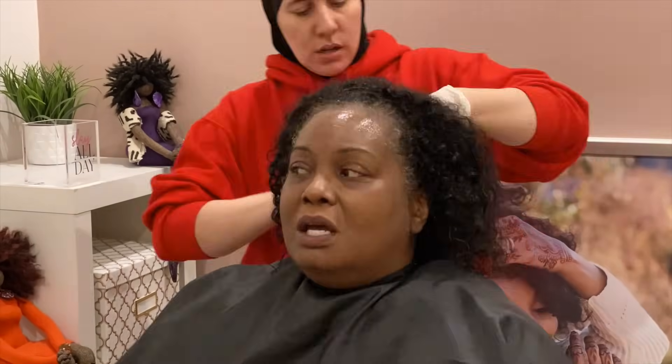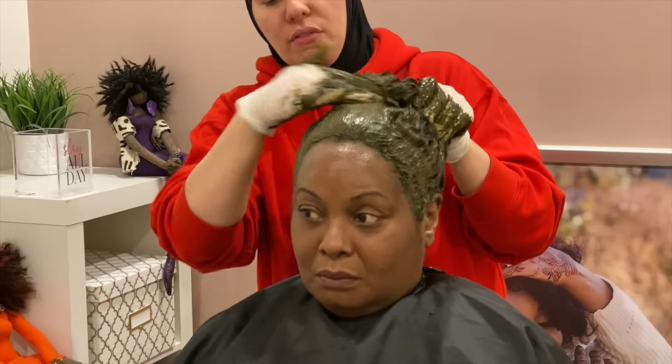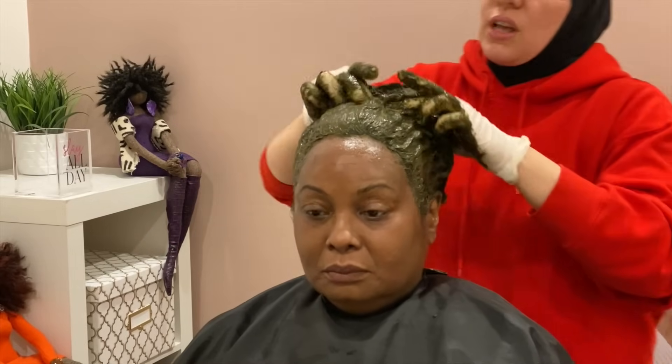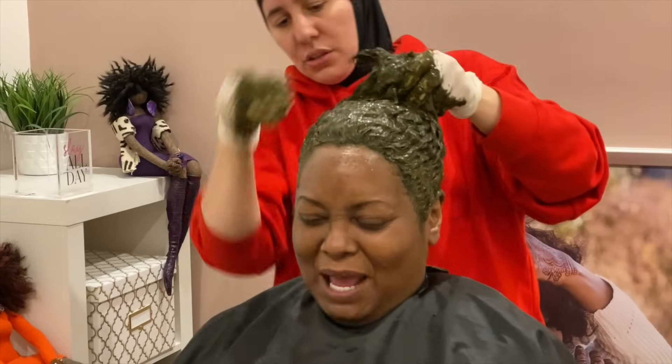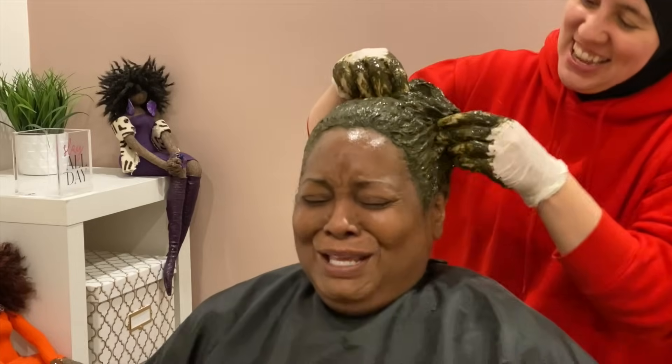Applying the final client's henna and indigo treatment: I applied the henna care balm to her edges, detangled, and applied the henna and indigo hair coloring treatment by section, pulling the hair up to keep sections out of the way. This time the mix was made slightly thicker than last time, which the client confirmed felt heavier. Khadijah emphasizes: give yourself a good massage to make sure everything got in and touch up the edges. The client loves henna, enjoys the relaxing experience, the superhero-strength feeling of her hair, and the soothing scalp benefits. Henna soothes itchiness and scalp issues and forces you to slow down and take time for yourself.